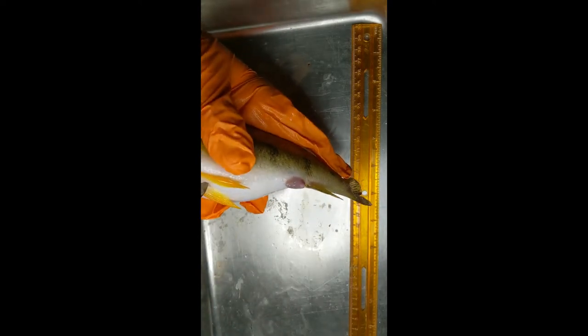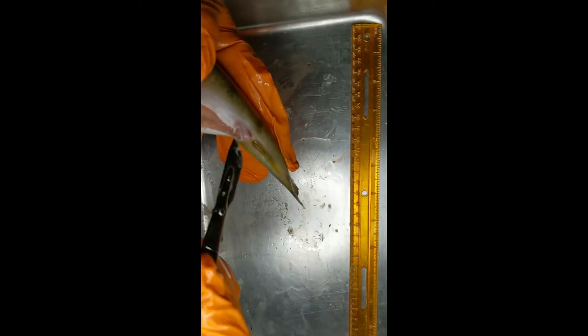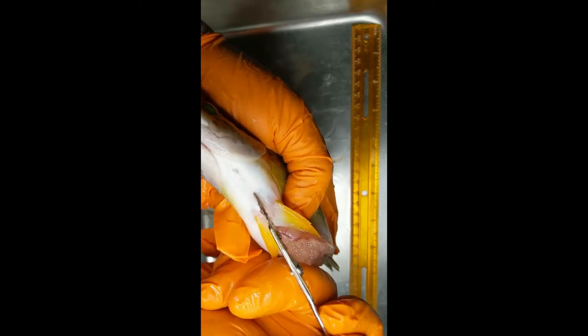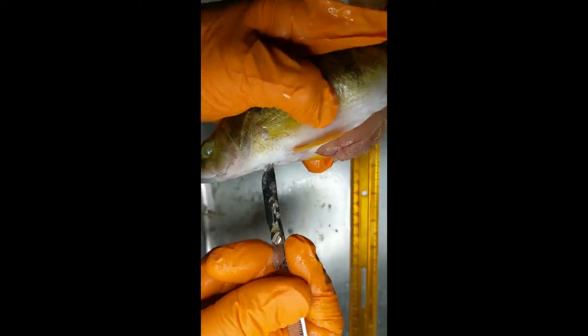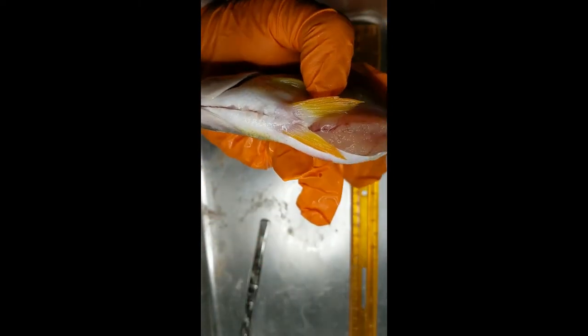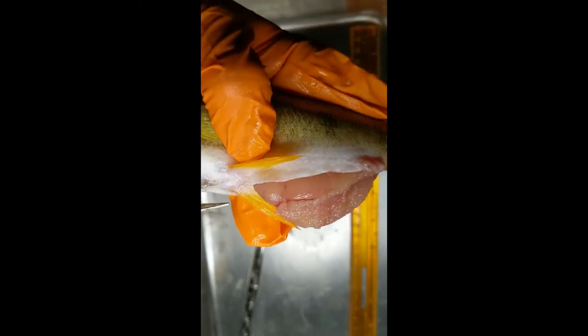Now we're going to cut into it. I like to start with the scalpel just behind the front fin, cut from the back to right about the anus, and then cut in front. The reason I don't cut straight through is because it's pretty bony, so I'll use scissors to cut through that — it makes it a lot easier. We'll snip through that bone with scissors, which opens up the entire chest cavity.